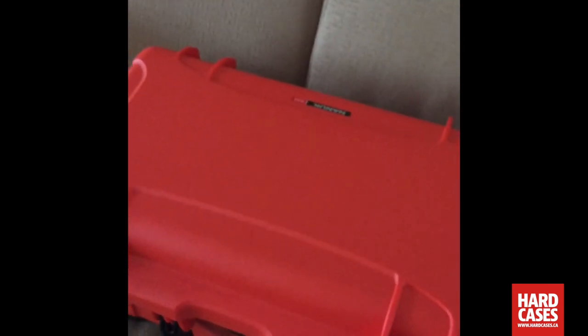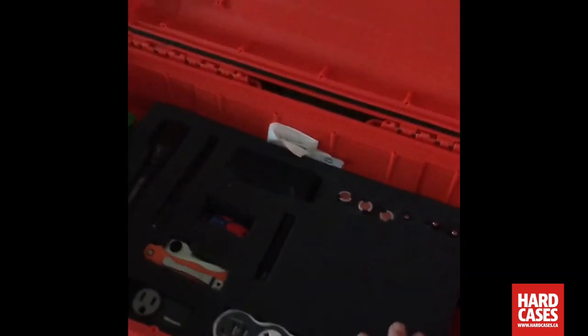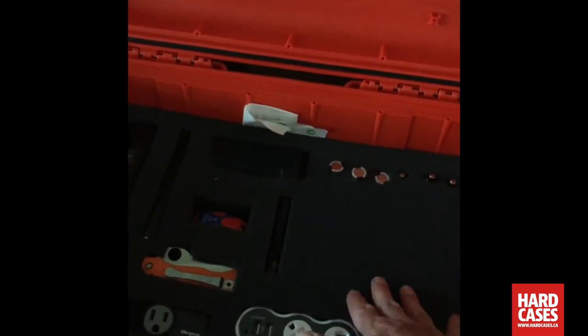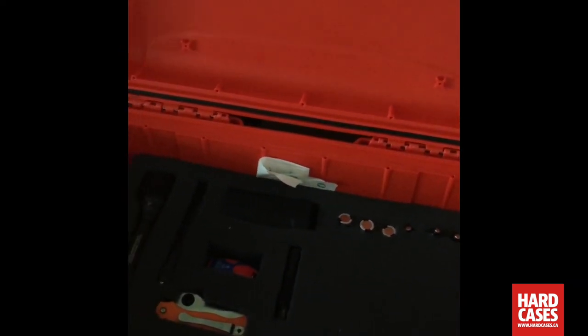Inside there are a few options for packing your gear. What I did was separate the two layers — they actually come in two pieces — so I was able to build a foam carry area with just the bottom layer of foam. The second layer I just set aside; I can use it later and configure it for something different.